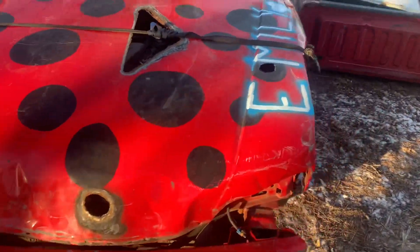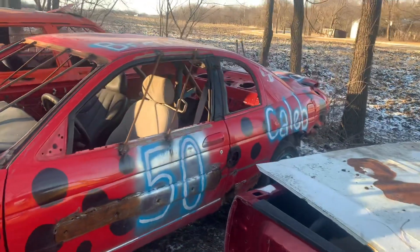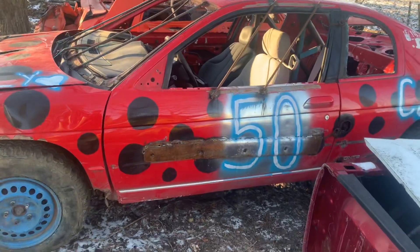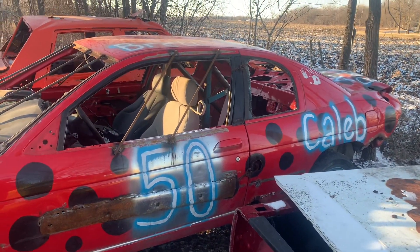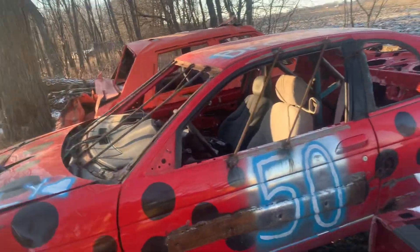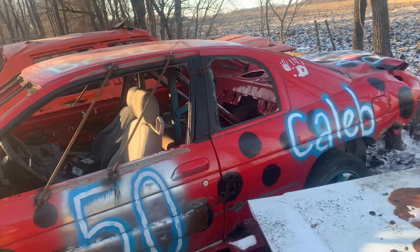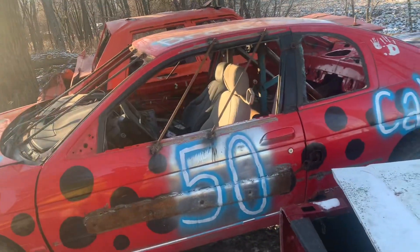It does run and drive — I drove it onto the trailer, so that's a plus. It's got a little paint scheme going, but I will change that up eventually. It's a cold one out here, guys. I've got to get this car covered, keep all this stuff from getting snowed on for sure. I'll probably just take the gas tank out and put it in my shop so it's out of the elements.